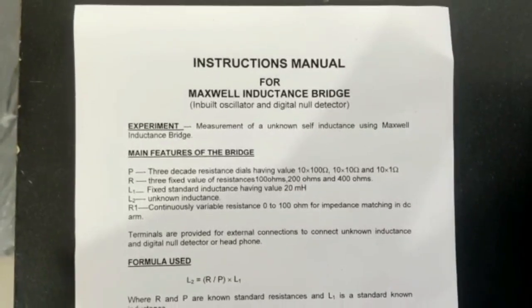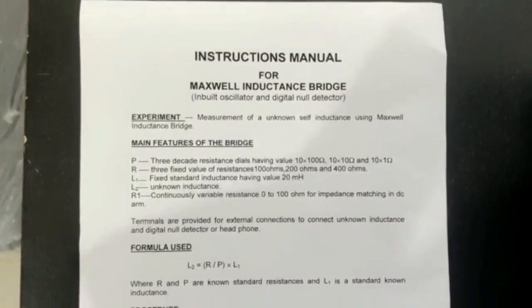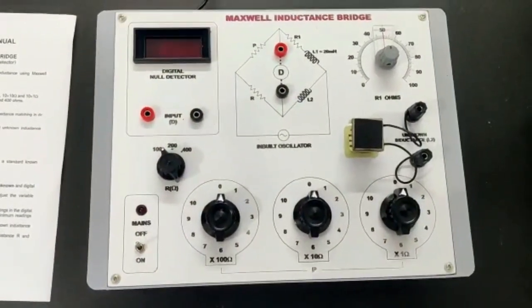Measurement of unknown self inductance using Maxwell inductance bridge. All the required accessories are provided internally.